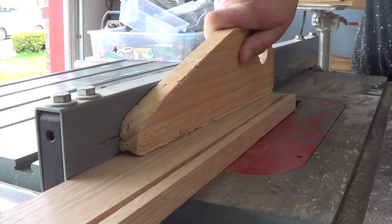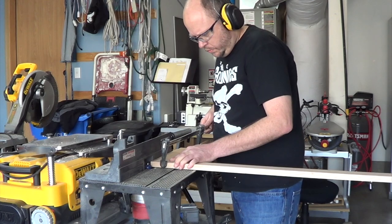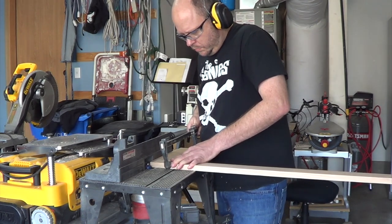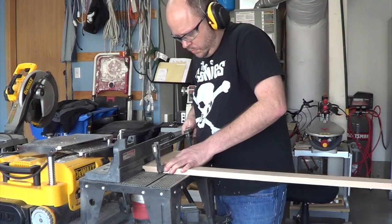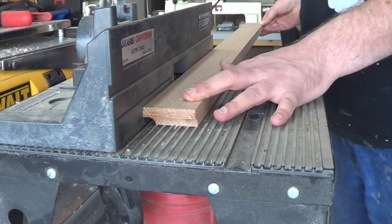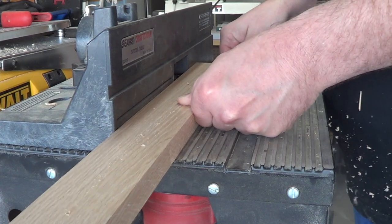After cutting it to length and ripping it to width, I route each end with a cove bit. I'm using just standard three-quarter inch solid oak that I picked up at the home center. After routing each end, I switch over to the front edge, and this will be the top part of my coat rack, also called the cap cove.